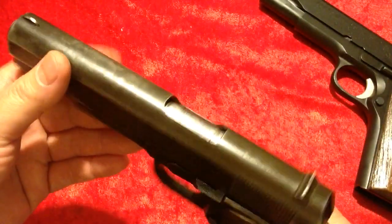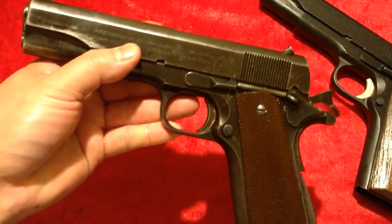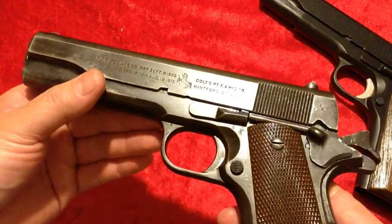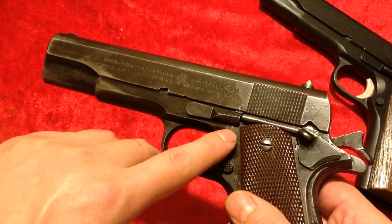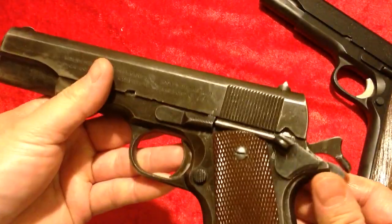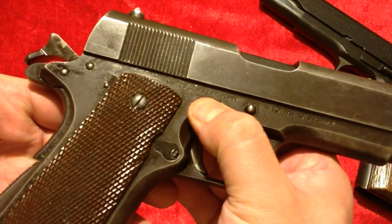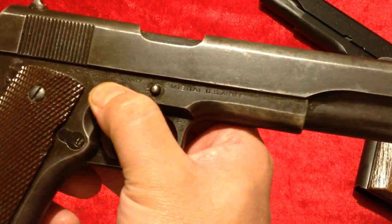Some people may say it looks a little beat up, but this is a real WWII-issued 1911, manufactured in the early 1940s. It's a Colt with the G.H.D. marking — I believe that was inspector Guy H. Dury for Colt. It's got the checkered arched mainspring housing, and the really cool part: 'United States Property' — M1911 A1, U.S. Army.